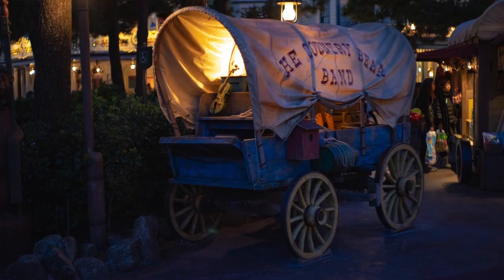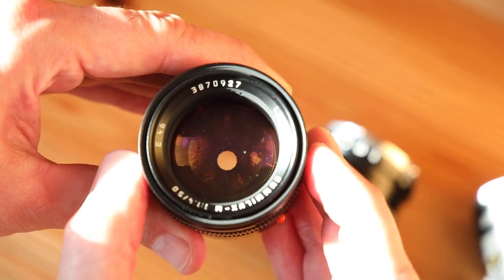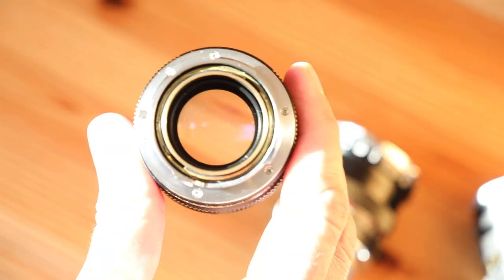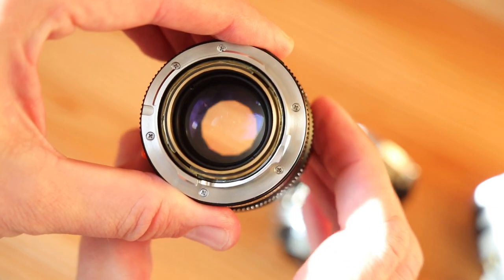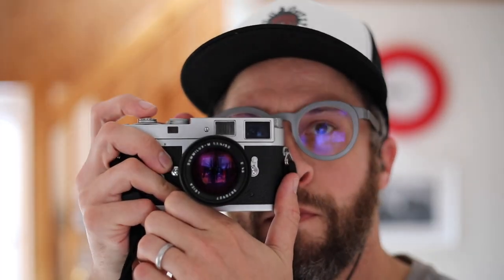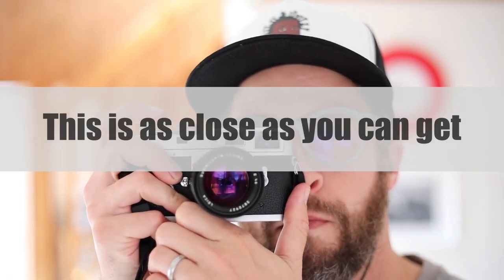Despite preferring the out-of-focus rendering of the EF Zeiss 50 1.4, the Summilux pre-aspherical 50 is now and has for years been my favorite fast 50mm lens. Like the Canon 35 f/2 LTM, the E46 Summilux is another rangefinder lens that follows an SLR design aesthetic. It is a relatively long and heavy lens, turning from infinity to 0.7 meters — its close focus range — in just over 100 degrees.